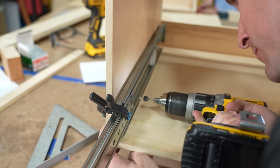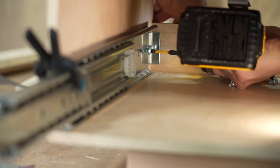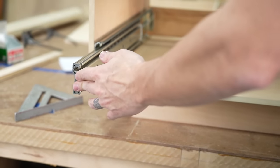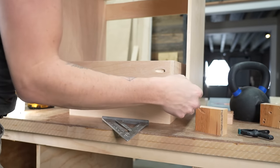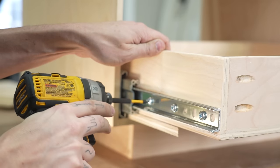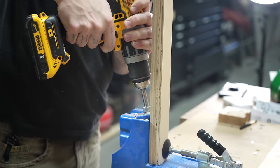We drilled pilot holes and sunk in some number 14 screws. We made sure this was as secure as possible so that it would hold full body weight when we sit down. Then we attached those drawer face frames that we made earlier to the module, spaced as planned in the original 3D model.